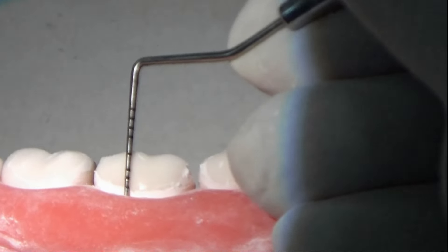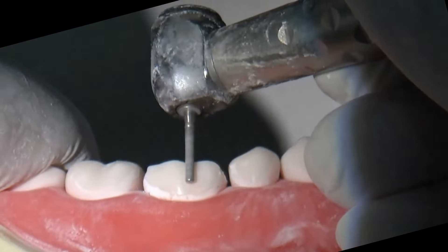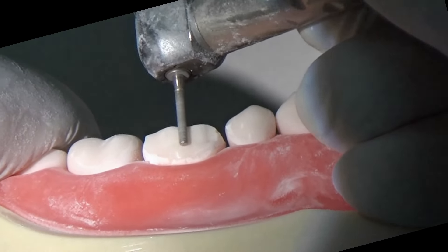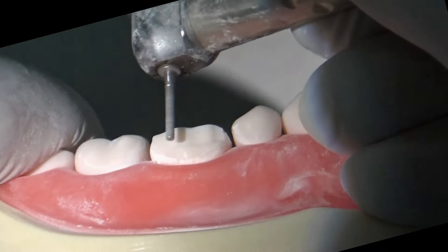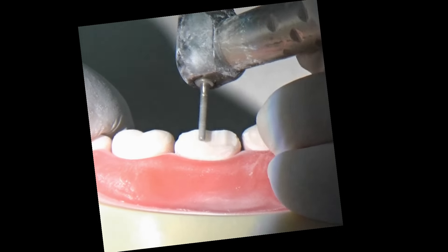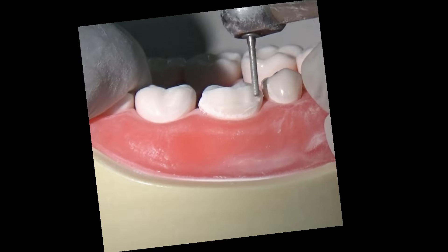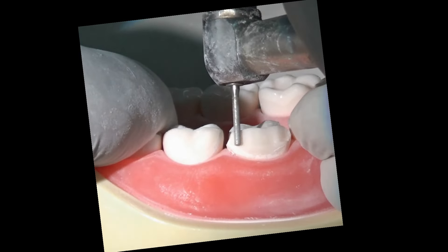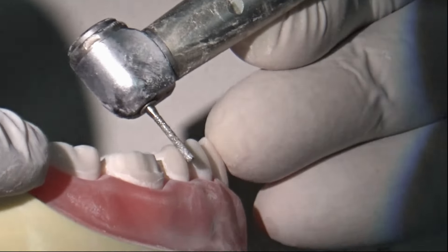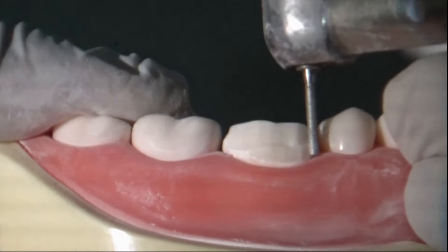Now we can measure the amount of tooth structure reduced. As you can see it is now at five millimeters; we used a bur of seven millimeters. Now we prepare the buccal surface, for which we need a straight fissure bur. The straight fissure bur will prepare the shoulder margin, as we have decided on a porcelain-fused-to-metal crown preparation. The best approach is to prepare the buccal surface in two planes — the occlusal or incisal plane first, then the cervical plane. Don't take the bur immediately to the cervical area.